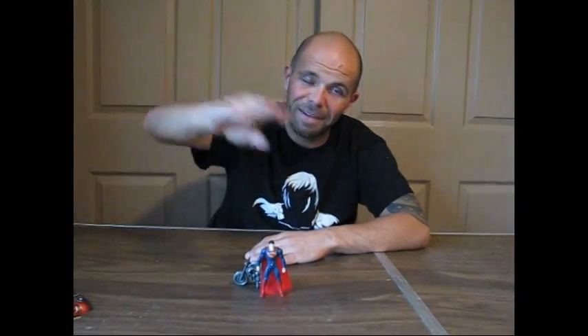Well, that's it for this review. Until next time, I'm Scotty Cash, and I'm out.